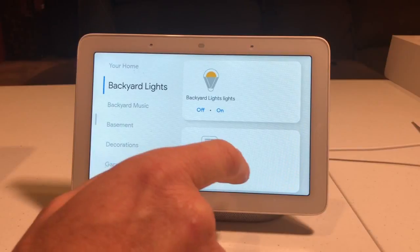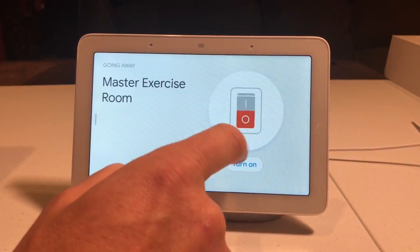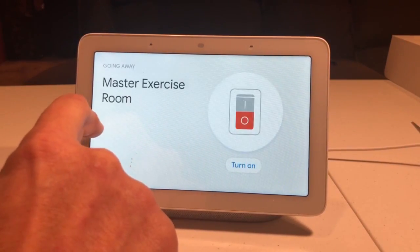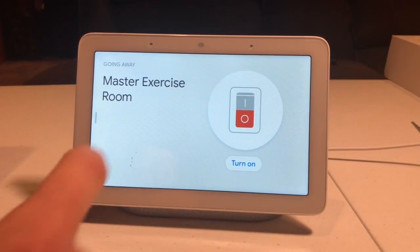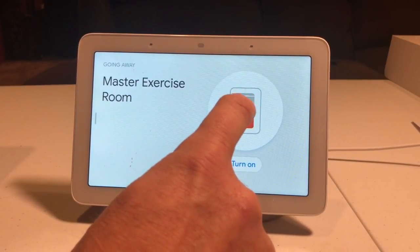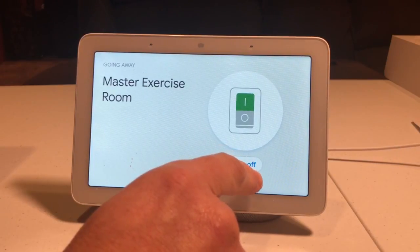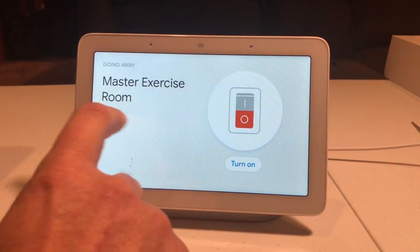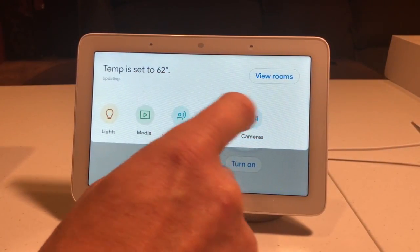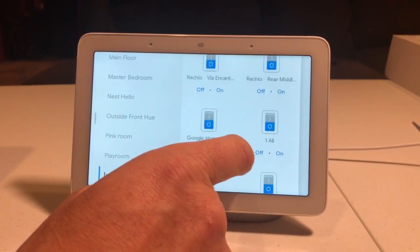My backyard lights — I can click on that and turn on and off different things. This is my exercise room and right now it is turned off, so we're going to turn it on and I'll turn it off. It's kind of neat — you can play around with your stuff.